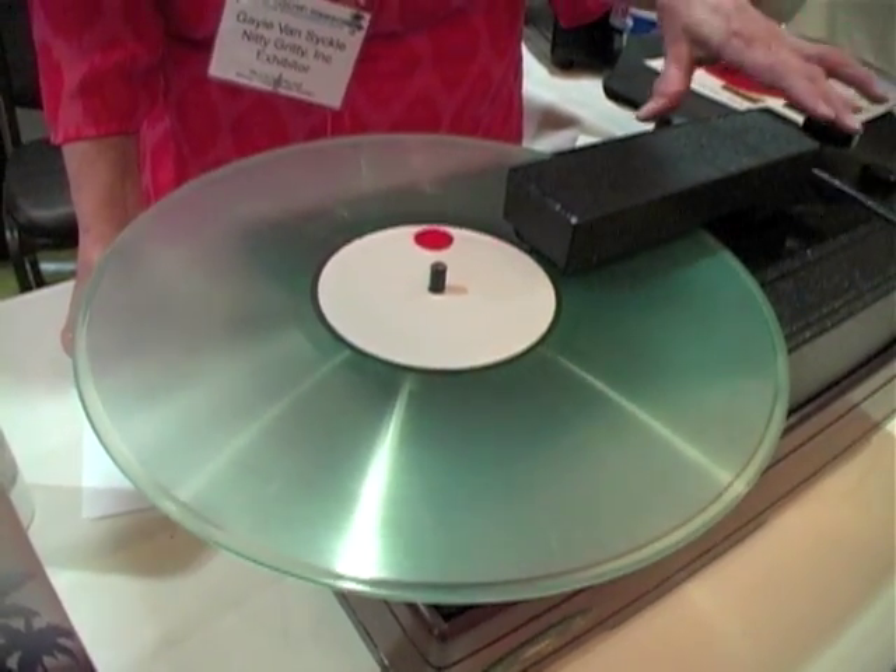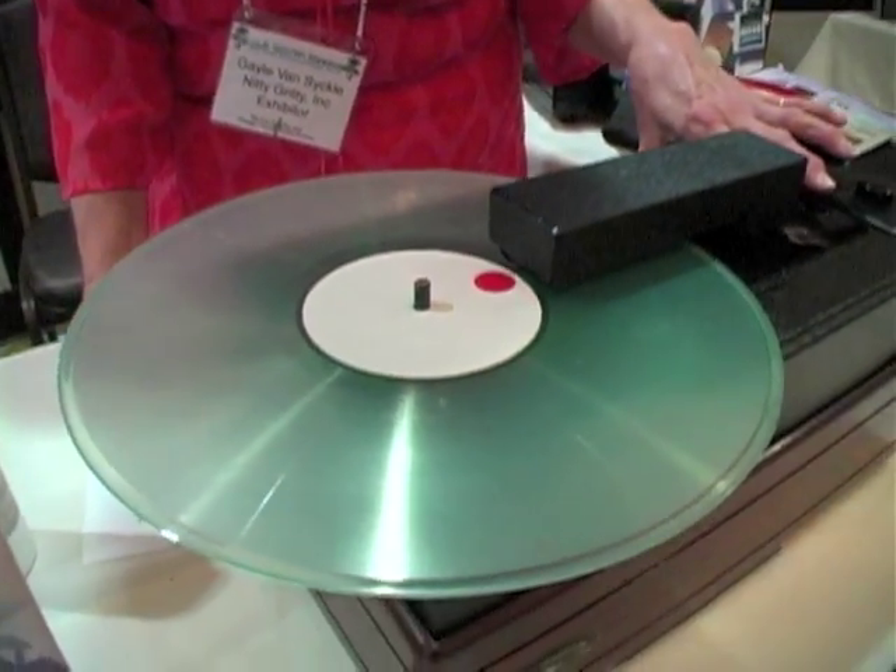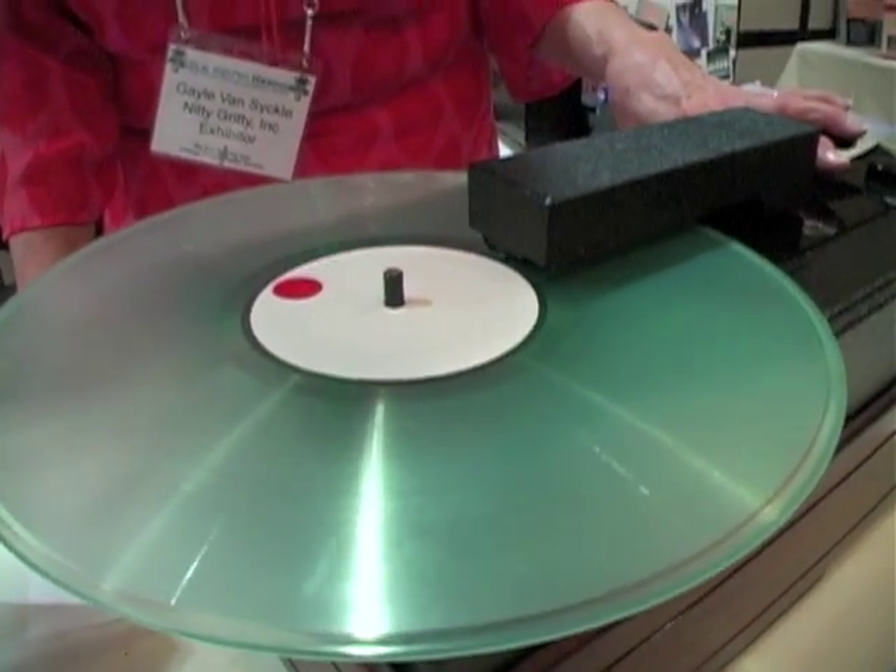Let the record go around two or three revolutions to allow the fluid to get under the dirt and suspend it. And then turn the vacuum on.